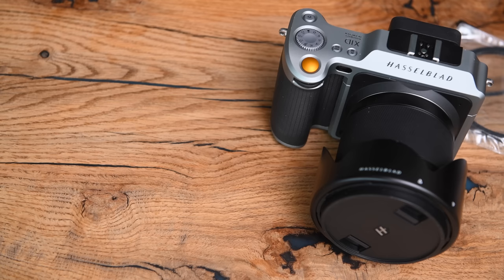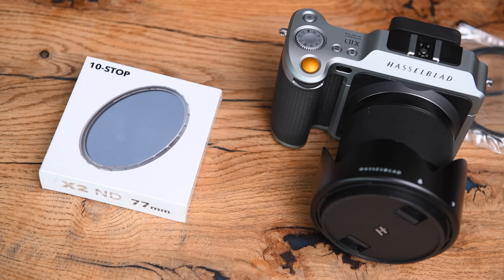Next up, the Breakthrough Photography X2 — this is the lower of their range. It says it's using HK9L glass with an aluminium frame with knurled sides, but it's not the same build or glass as their higher X4. They say it's weather sealed and only 3.5mm thick, and claim there's no color shift. However, for me, this had a definite green shift. I did recheck and verify it.